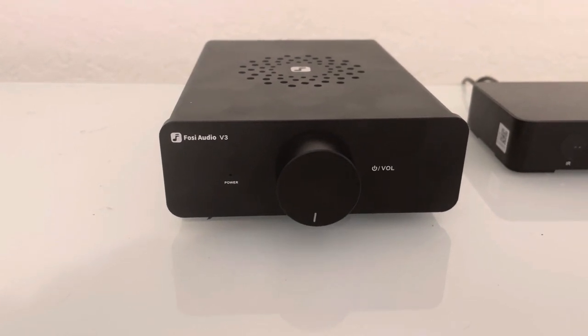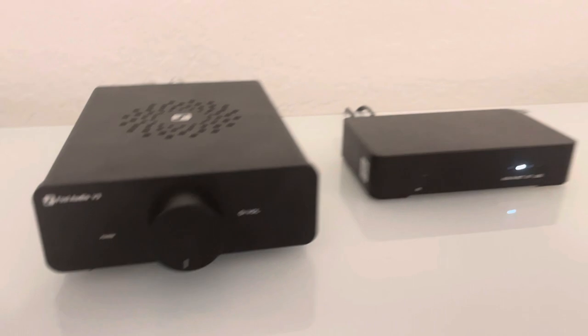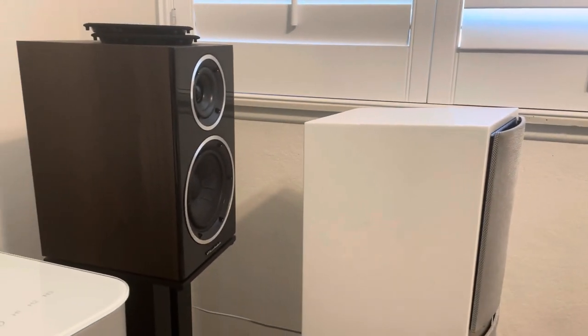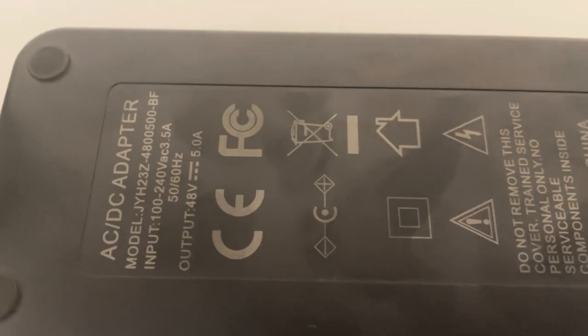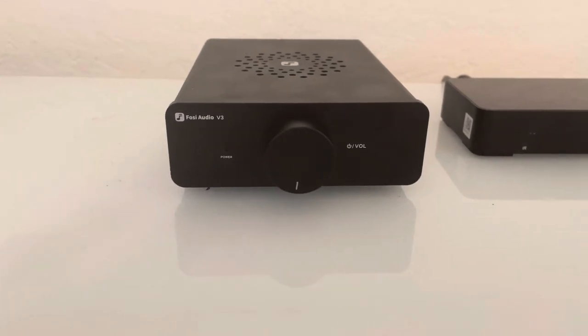The included power brick is a 36 volt 5 amp brick, which in my opinion is not linear and makes the dynamics and decibels of sound come out irregularly from the speakers. But if you pay $79 for this amp and then buy a 48 volt 5 amp power brick from Amazon for $59, it's a game changer.